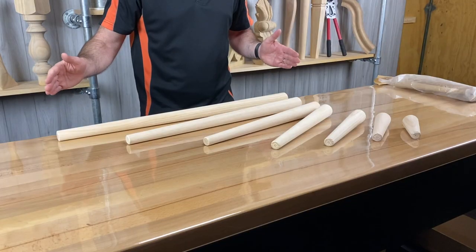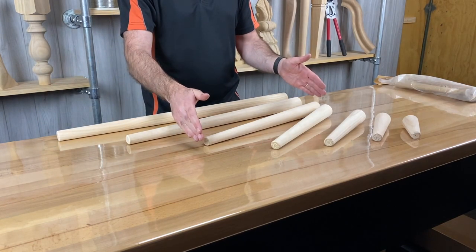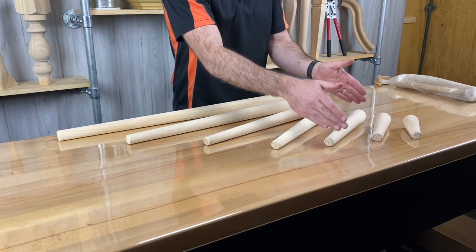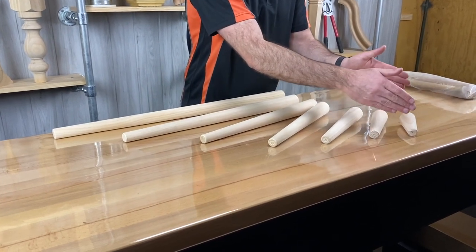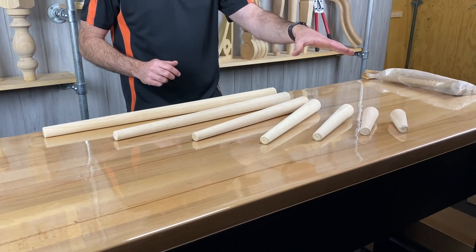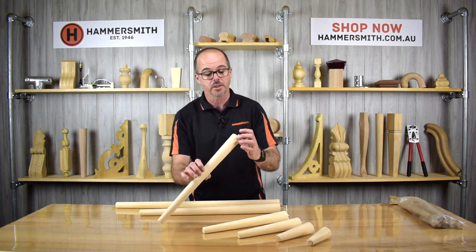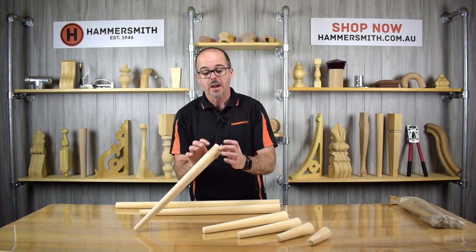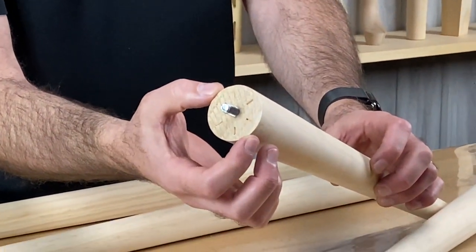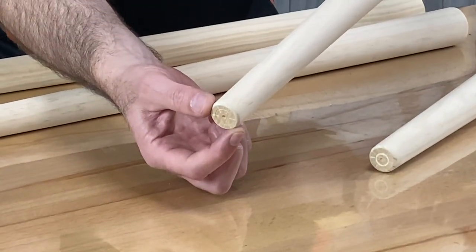We have a 750mm one, 600mm, 450mm, 350mm, 250mm, and 100mm — seven different legs that make up the range. Each leg tapers from about 43mm in diameter at the top down to roughly 20–25mm on the bottom. Some legs are slightly different from a proportional point of view, but you can find the exact dimensions on our website.